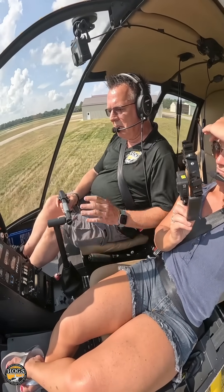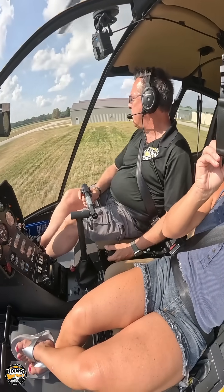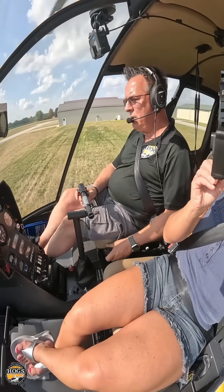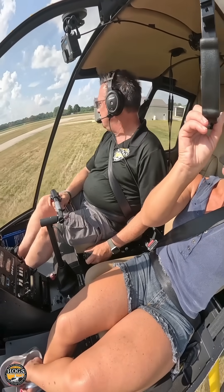Take the time to just do a nice hover check, make sure everything's good. Think about your radio call, like if we were going to depart now for the pattern — what we're going to do next, kind of plan it out in your head. And then start moving forward out to the taxiway or runway or taking off directly from a ramp area, or whatever it is you're doing.